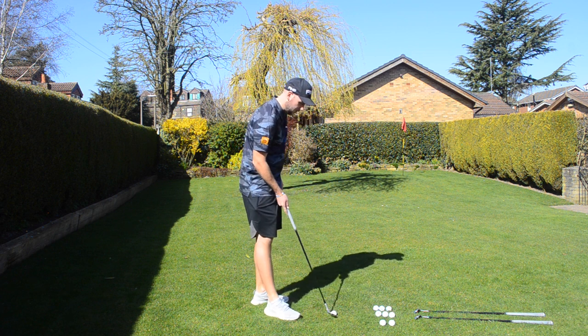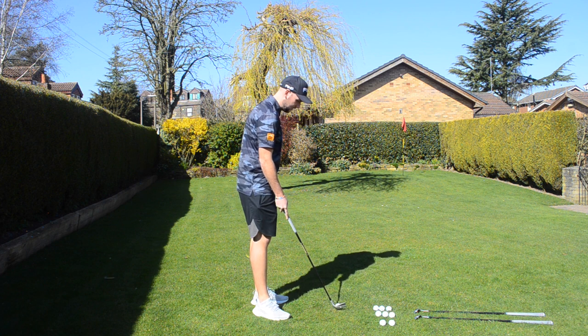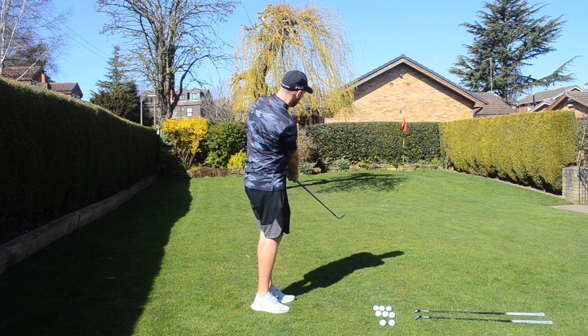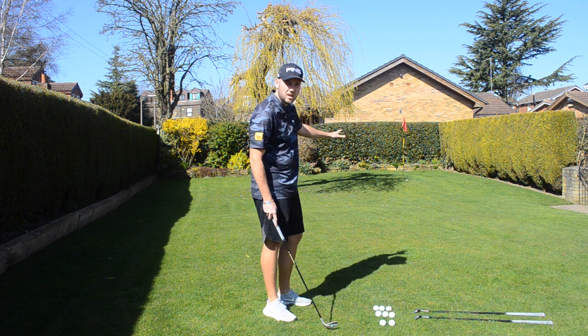We're going to go with the tight lie. Not a bad start — nice and low, as I'd expect with a 50.